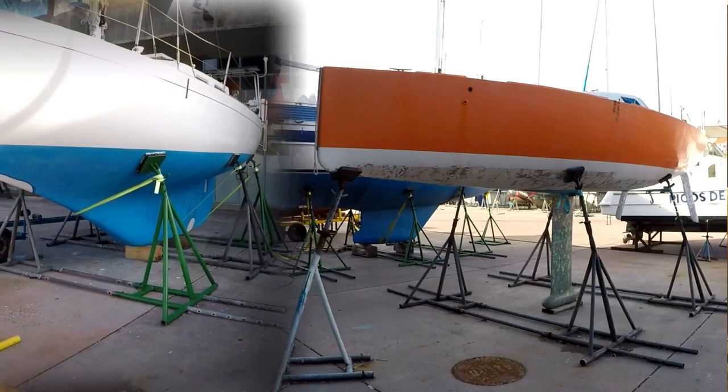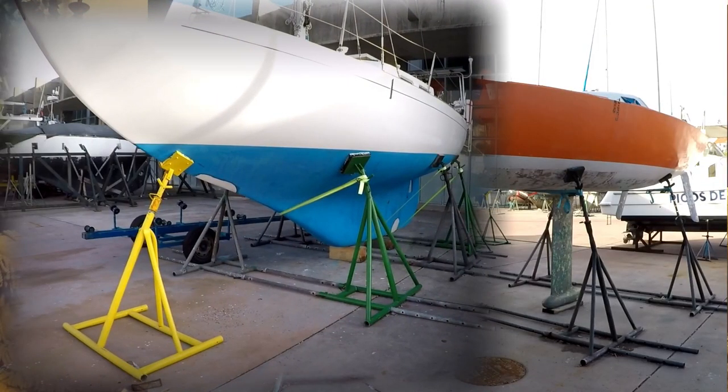We're beginning by talking about the two extremes: fin and full keel. There are a lot of modifications of both designs — it's a spectrum. We're a little biased towards full because that's what we have and chose. We value safety, we don't have a time limit, and we like to heave to — full keels are better at heaving to.